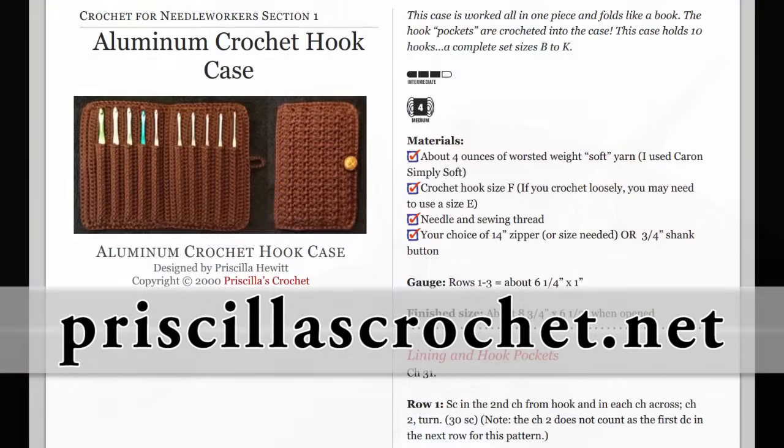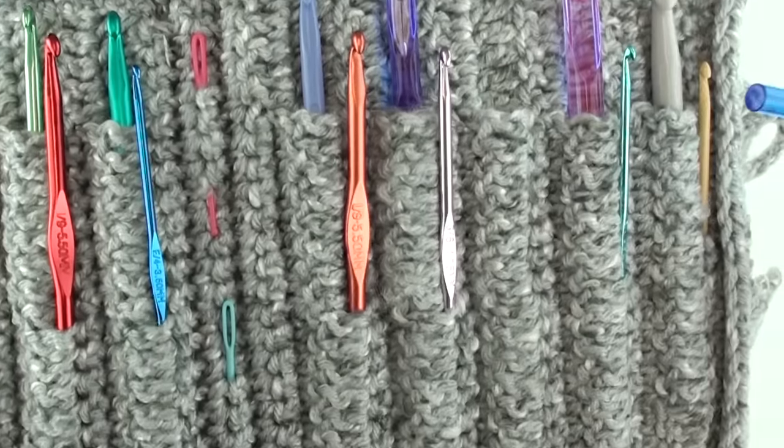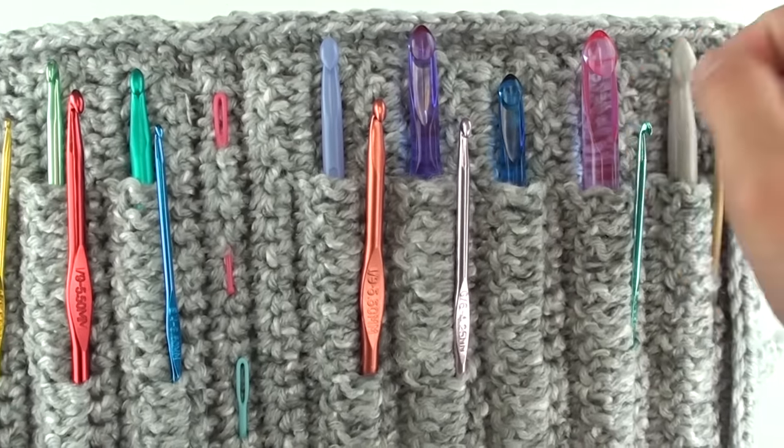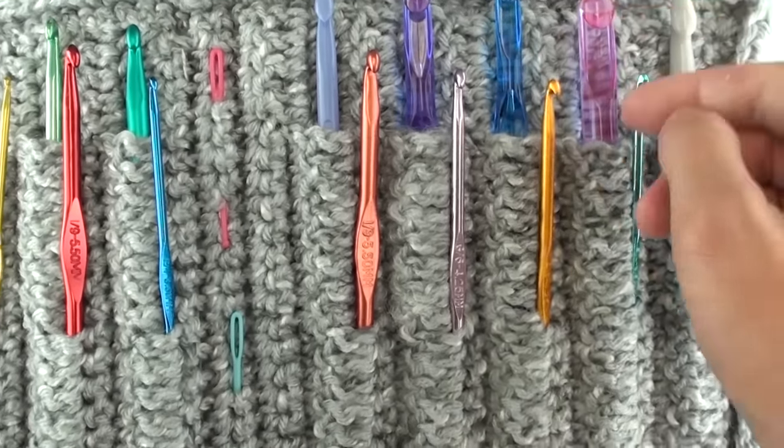This is an intermediate level pattern, so please also download the free pattern from Mrs. Hewitt's website to follow along with this video. By the way, I like to pierce each pocket halfway down with another crochet hook, allowing me to fit more items in the case.